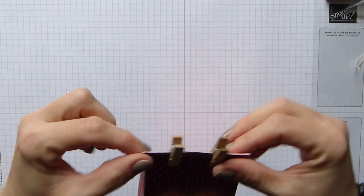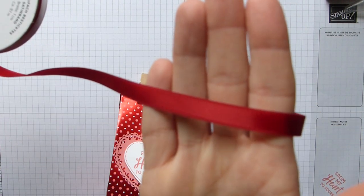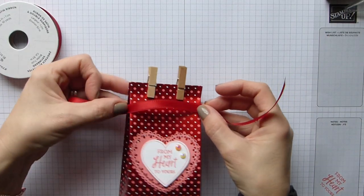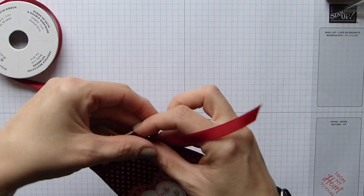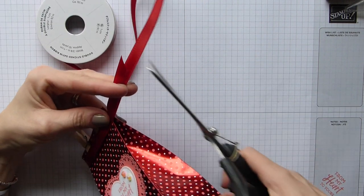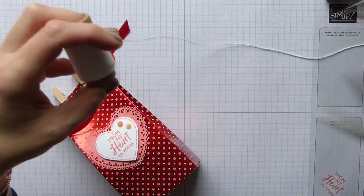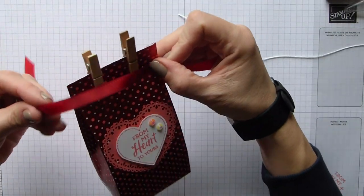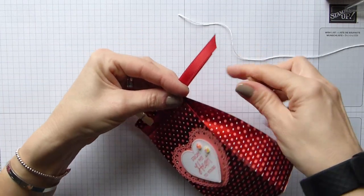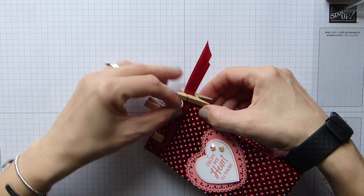I'm coming in with this beautiful Real Red double stitched satin ribbon — look at that beautiful stitched ribbon! I just want a length to go around it, so I'm not tying it, simply a length that goes around like that. Give that a little trim. Then I'm using Whisper White baker's twine, just a length of that, and I'm bringing in another little peg to hold the ribbon tight, placed slightly away from the bag.